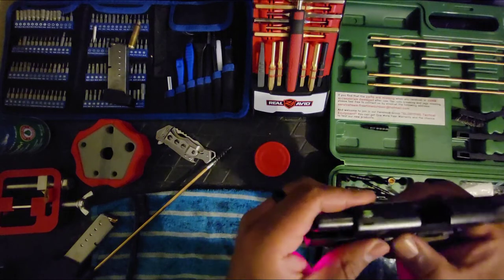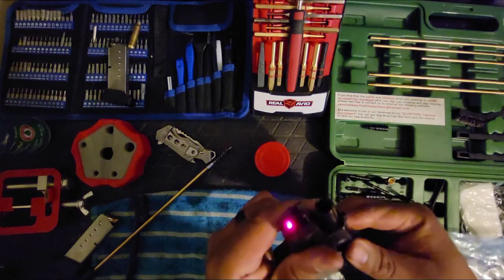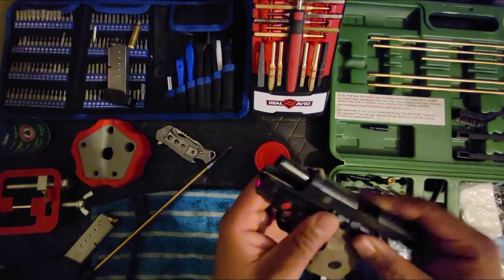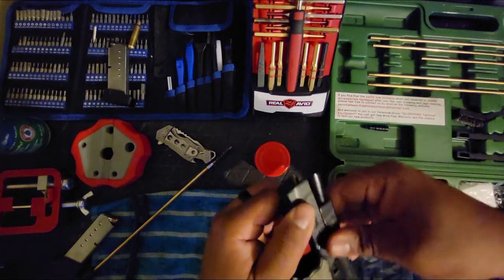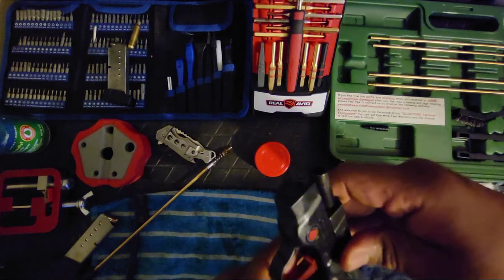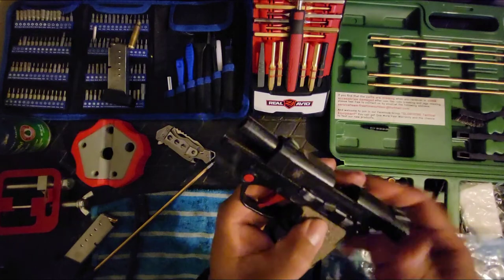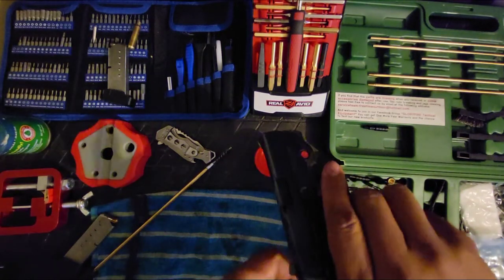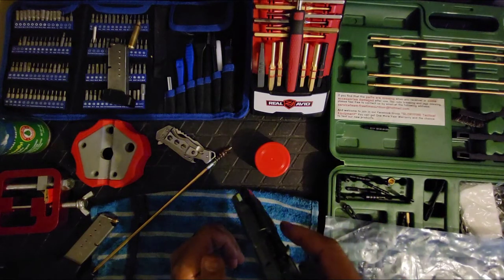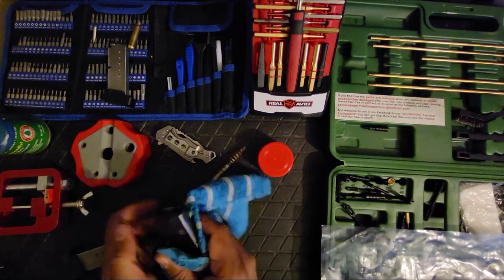Just when you think you've got it, you don't. I accidentally activated the laser trying to line it up. What in the world is going on... there we go! Everything's clean now — wipe it off a little bit and we're good.